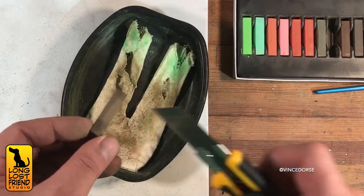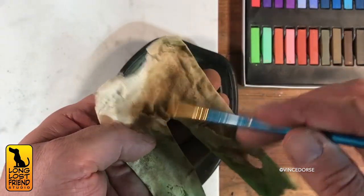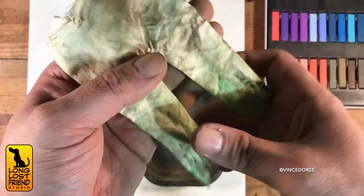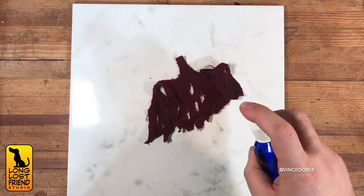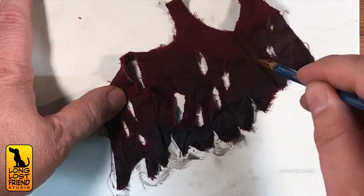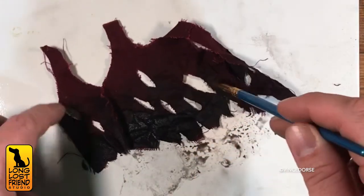Now I had to age these pantaloons. Aside from cutting the fabric to shreds, I also scraped on some pastel dust and worked it in with a brush. I wanted them to look old, worn, kind of mildewy and moldy. But with the vest, I didn't use pastels — I did a black acrylic wash instead, which darkened up the fabric really nicely.